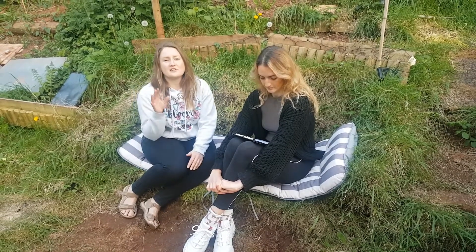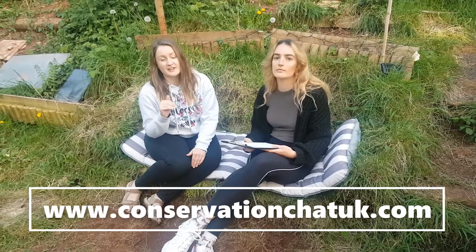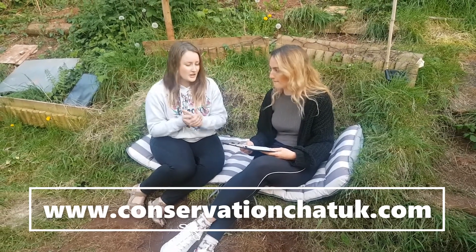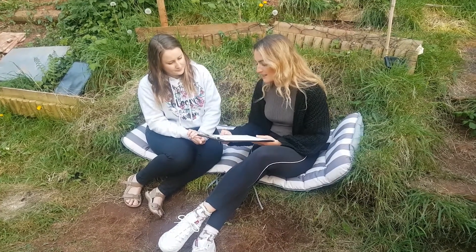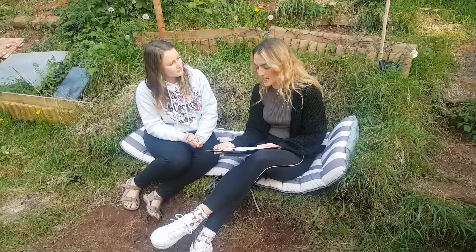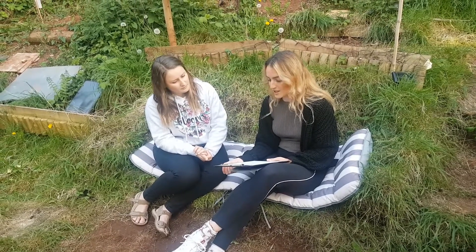Steph has put together a survey sheet which will be available on our website to download for free so you can conduct your survey from home. At the start of the survey sheet we've got the main details — really useful things for collecting data — like the date of the survey, the start time, the sunset time, and the end time.